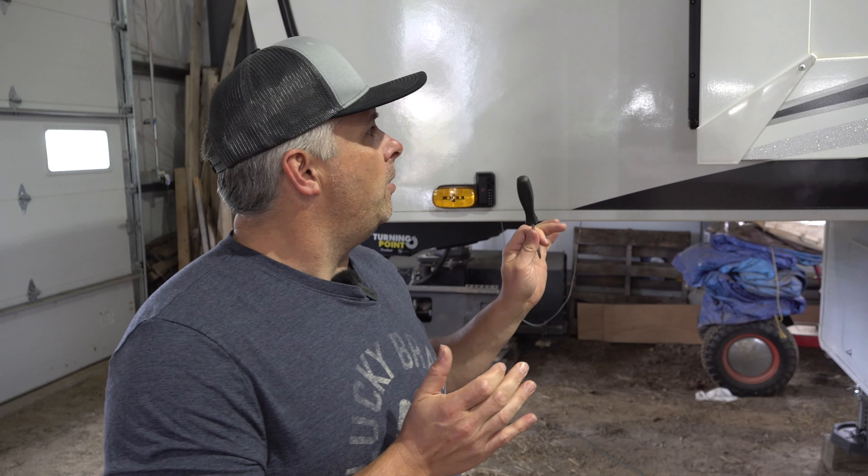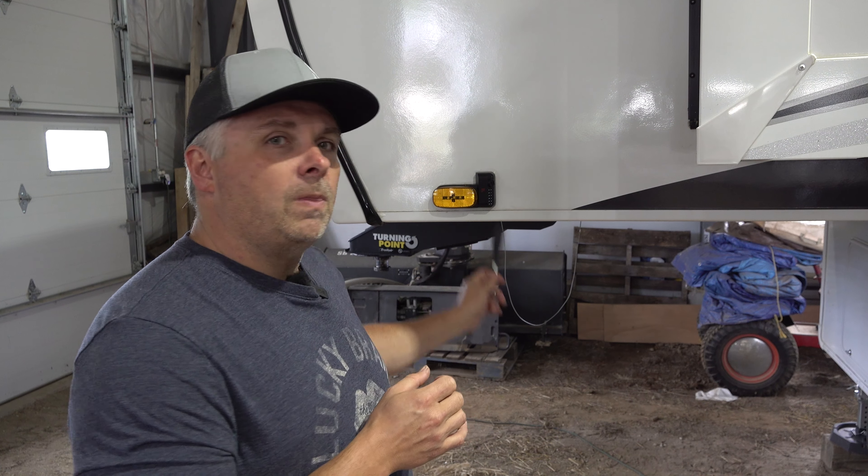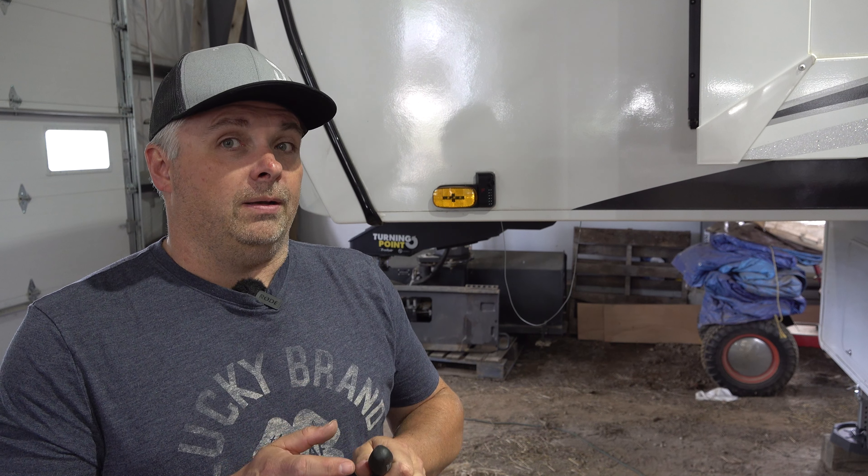Hey everybody, welcome back to the channel. Today we are not working on a car, but something you pull with a car — that would be our Jayco fifth wheel camper. When we got it, we had the Furrion camera package installed. Last fall we put it to bed, everything was fine. This spring we came out to get it hooked up and ready to go, and the driver's side camera was not working. We reached out to our dealer, but since it's about a three-hour trip one way, they said to get a hold of Furrion and see if they'd send out a new camera.